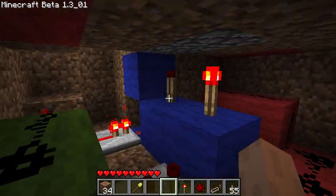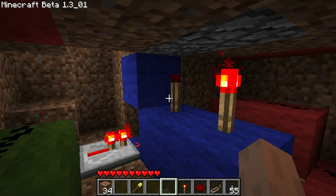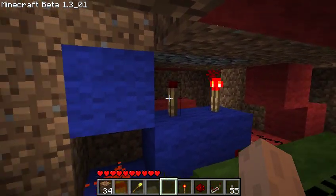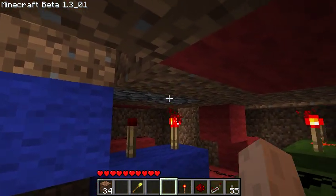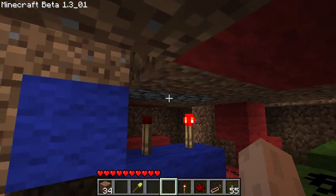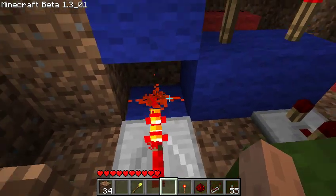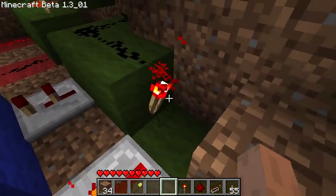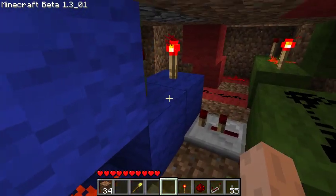And then this arrangement here — we've seen this in other videos. These are pretty typical double door setups with torches, one of them inverted, to open the doors that are just above. This and these two redstone repeaters and this torch all work to invert one of the signals.